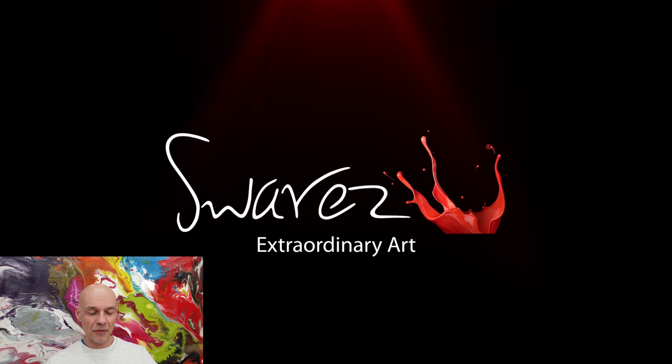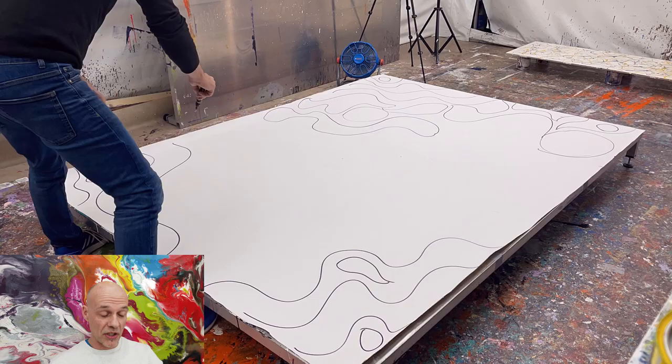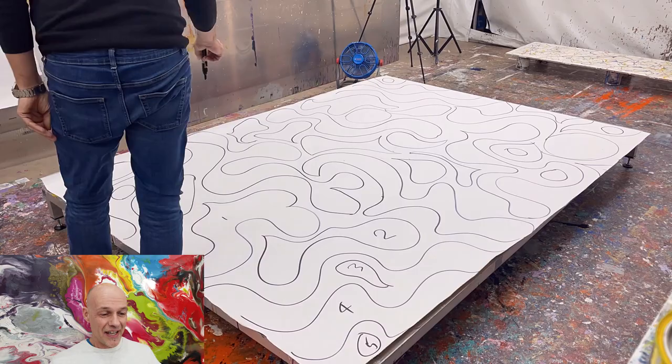I'm going to click on the play icon and let's see where we get to. As you can see now, what I'm doing on the screen is I'm drawing with a marker pen some what looks like random shapes. The whole point of this, especially when you see me putting numbers on it, is that this was part of a live stream where we did a giant painting by numbers.